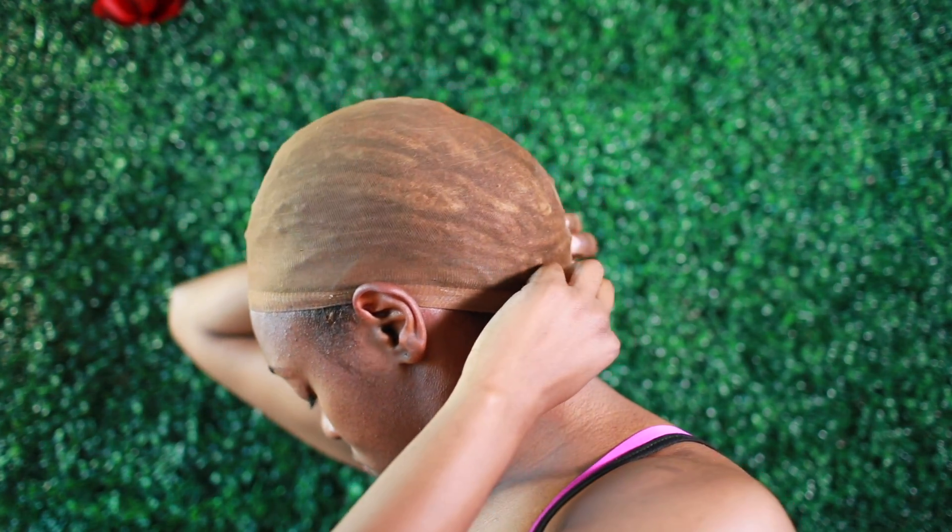This is just to show you what it looks like from the back and from the side. And there we have it.